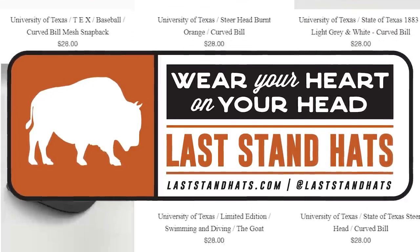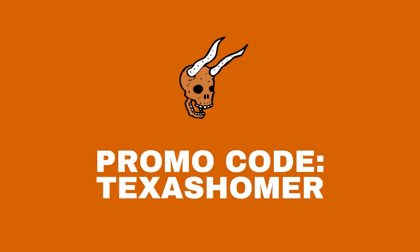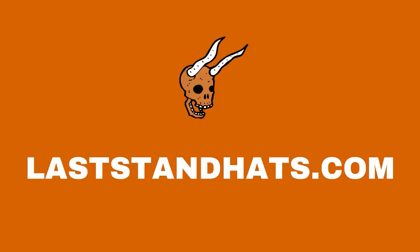Don't forget to pick up your new hat for the new season from Last Stand Hats. Use promo code TEXASHOMER, all caps, for 10% off your hat purchase at laststandhats.com.